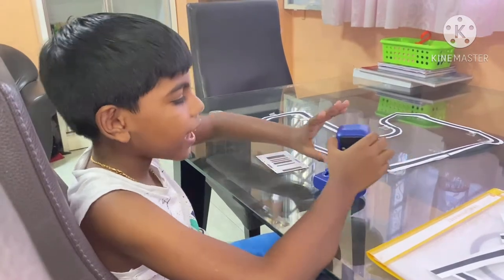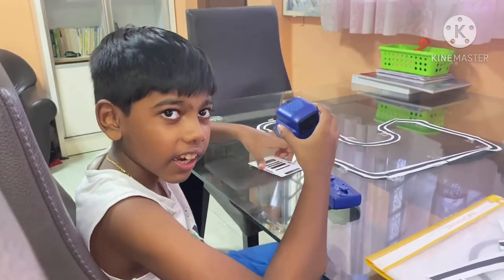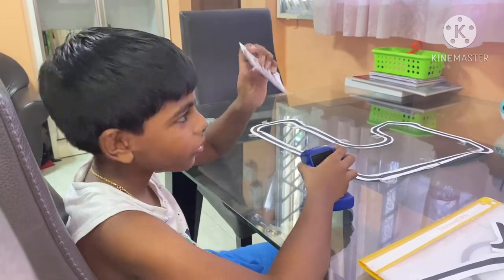Hi guys. Today we are going to look at Boxer. We are going to look at a cart and see how it works. So today we'll be looking at the go-cart.